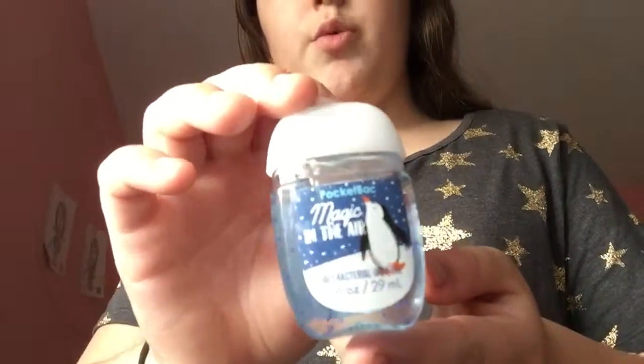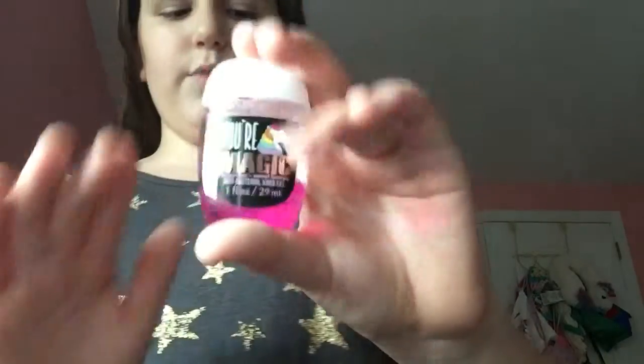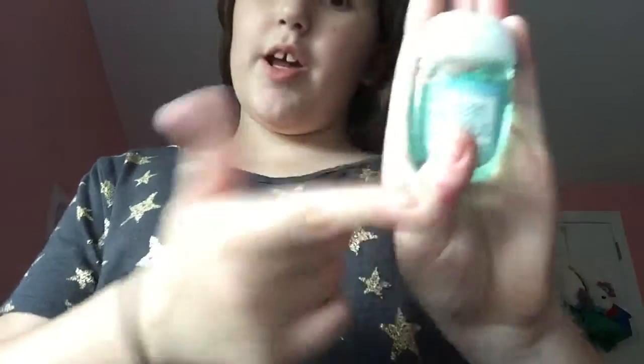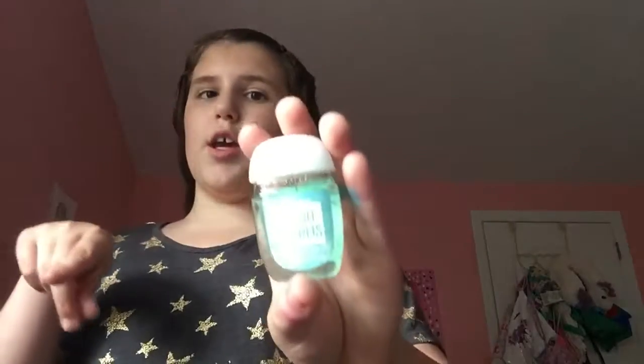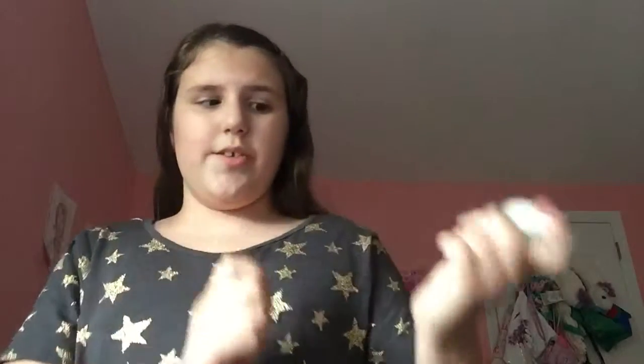Then I have Magic in the Air and the penguin is just so adorable on the packaging. Then I have this Your Magic one — it's a little unicorn and I think it's really cute. Then I have this Ocean Curtis — I don't really know how to pronounce the last word, but I know it's Ocean something, so comment if you know how to pronounce it.